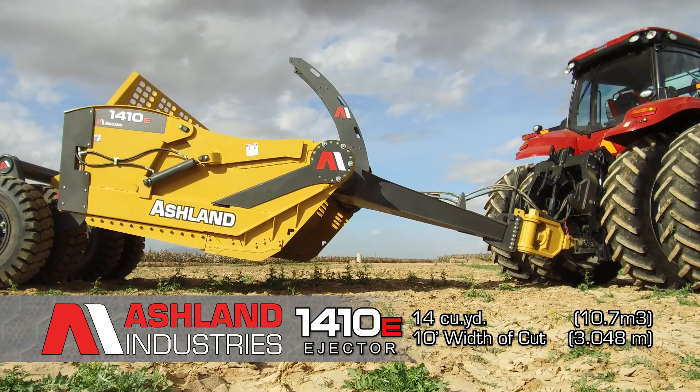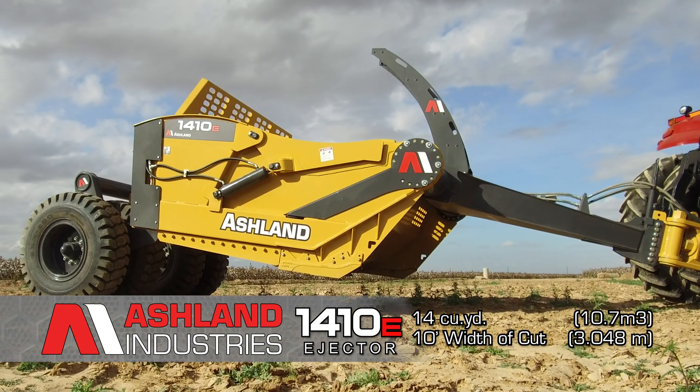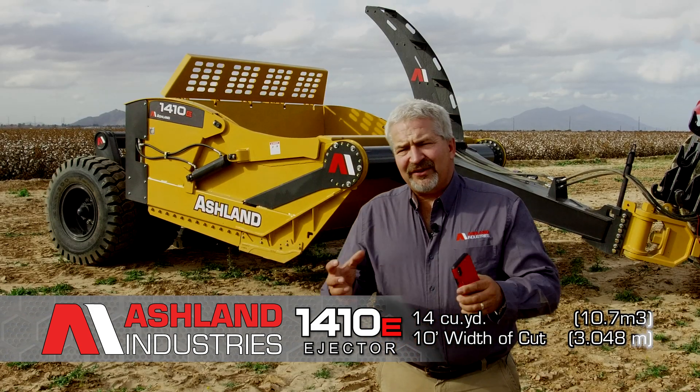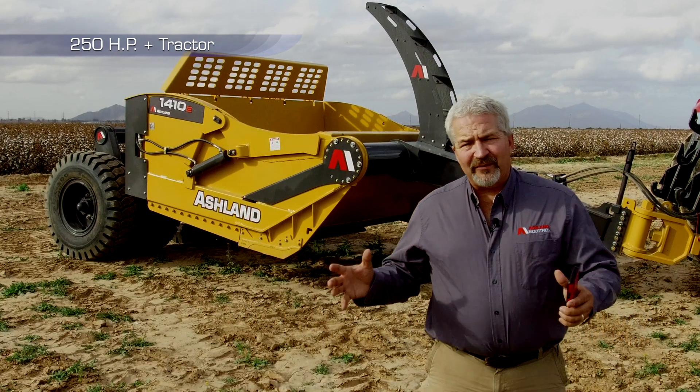This is a 14 cubic yard capacity, 10-foot width-of-cut machine. This is our rear-load design. What we found with customers — particularly in the south where they do a little bit of land leveling — they're typically tied to a 200 to 350 horsepower tractor, and this machine really fits those wider format scrapers.